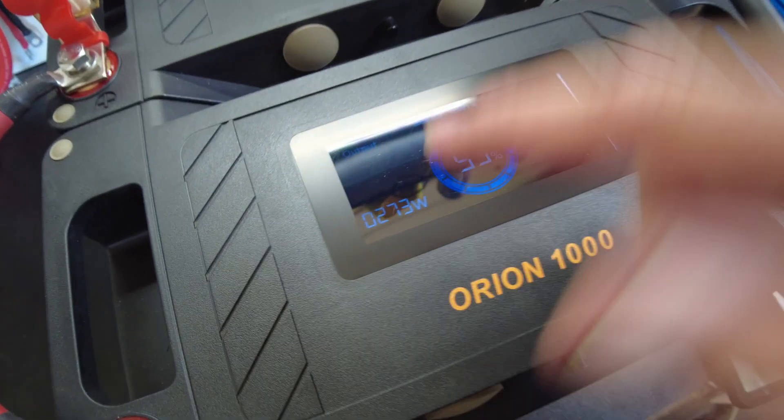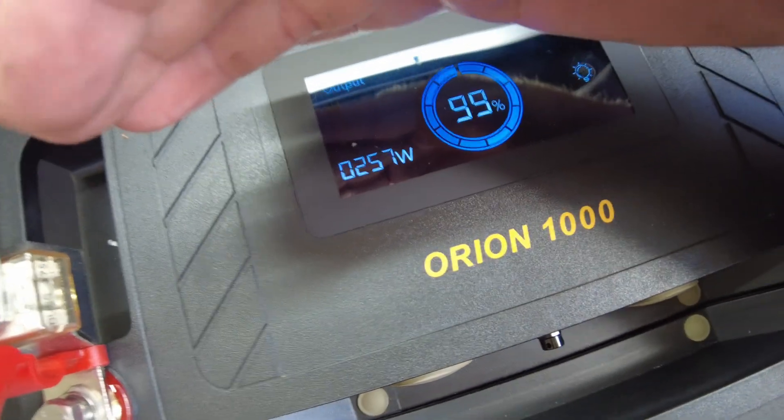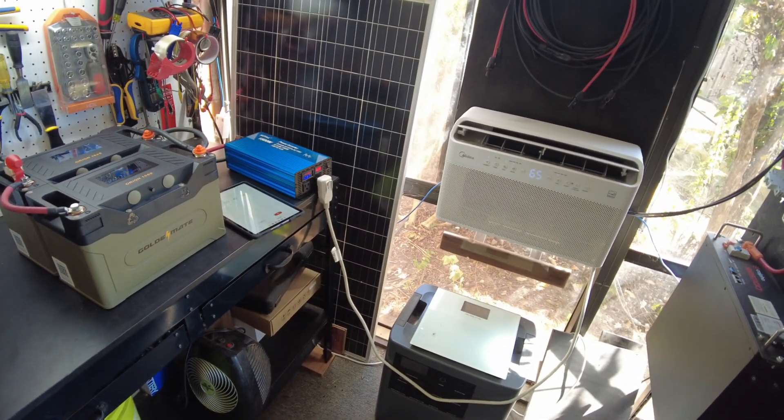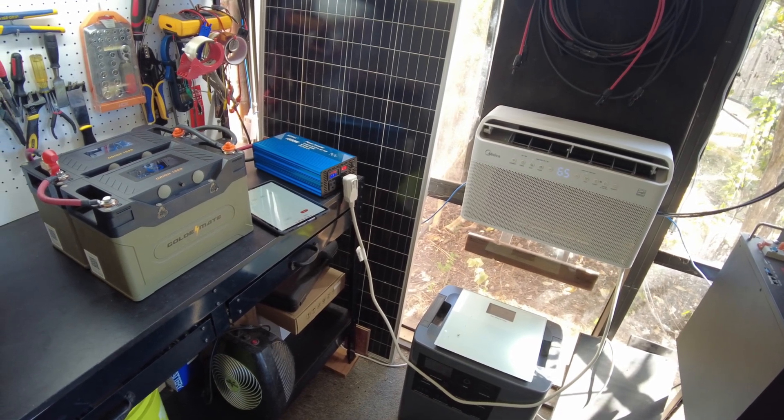It looks like we're settled in at about 270 watts on this battery and 258 on this battery, so roughly a little over 500 watts total. I'll just let it continue on and we'll come back whenever we've drained these things down.